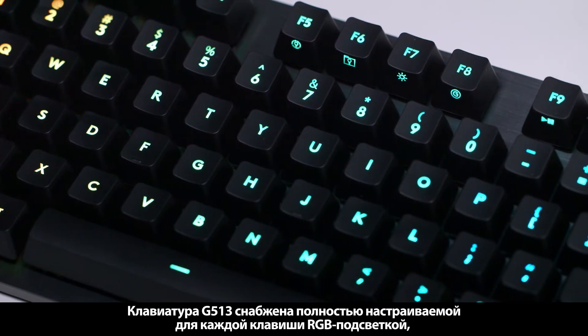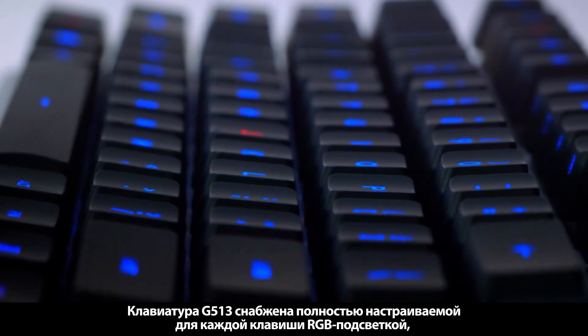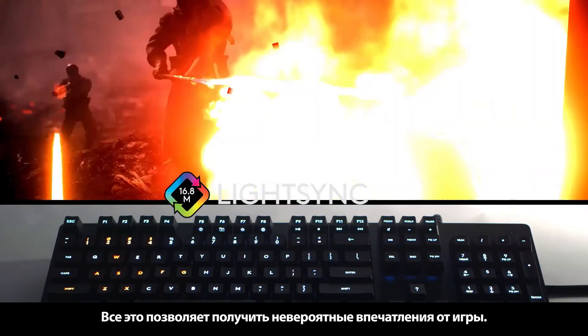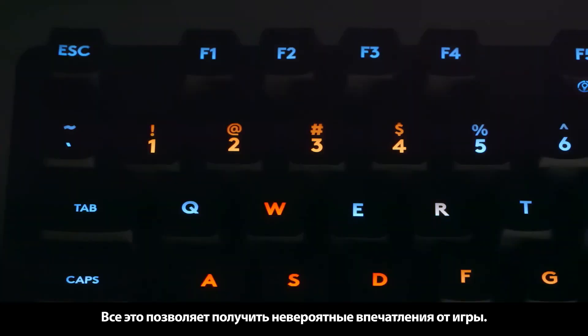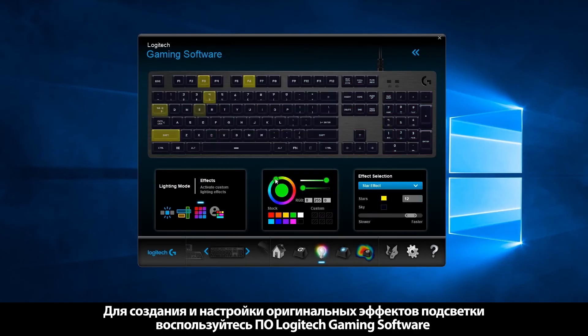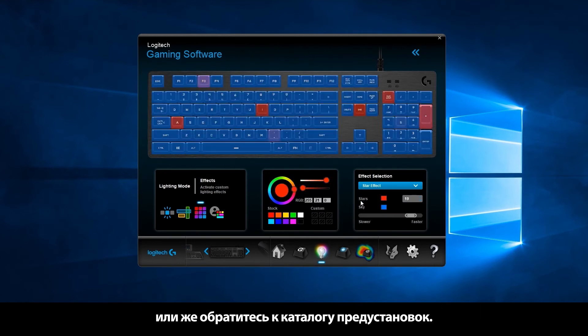The G513 supports full per-key RGB lighting customization, and with the power of LightSync technology you can get amazing dynamic lighting experiences. Use Logitech Gaming Software to create and customize amazing effects, or select from a list of presets.